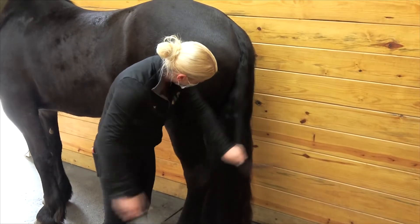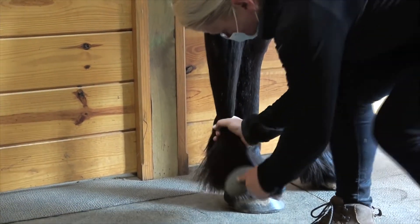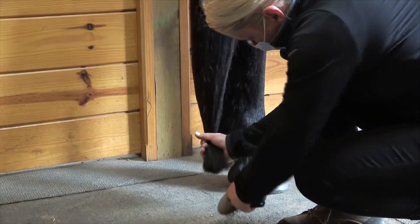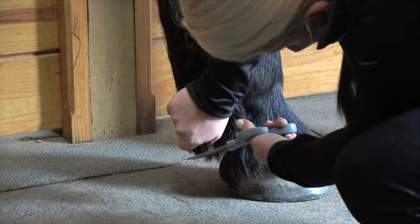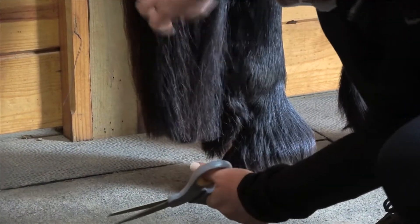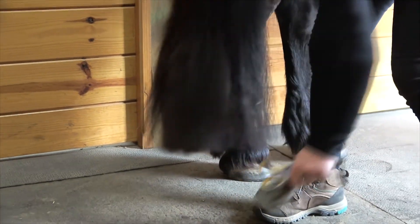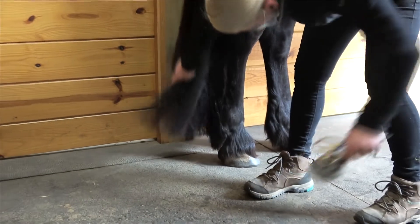Regular brushing of the tail with the aid of a detangling gel or spray will help ward off breakage and help promote growth. We trim our tails at about fetlock length to encourage growth and cleanliness and to keep the horses from stepping on and pulling out any hair. At ISF we shampoo our Friesian's manes and tails about once or twice a month, or as necessary for shows or grooming sessions.